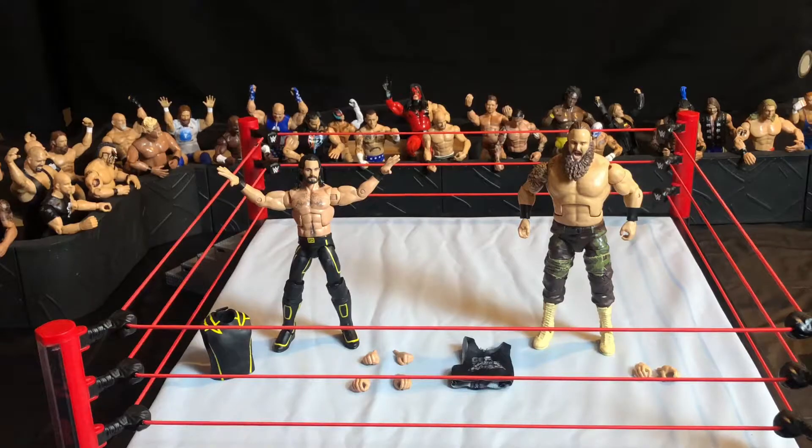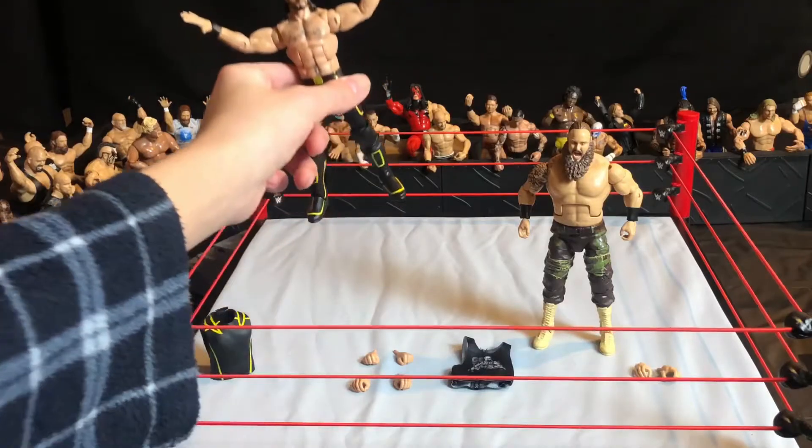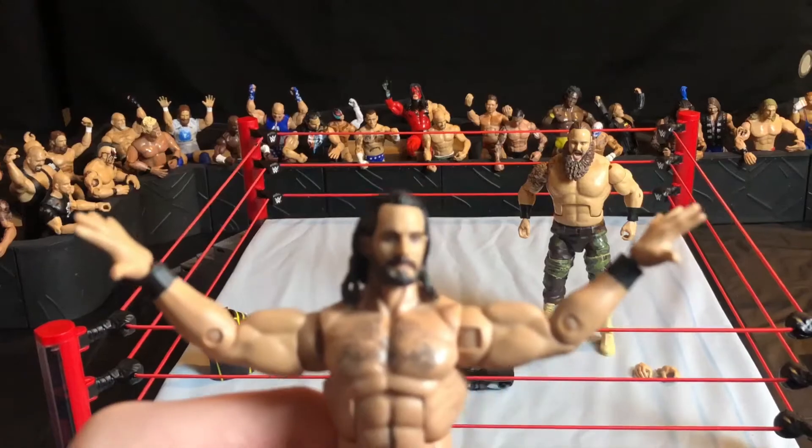Now that we got them out of the box, we'll be reviewing Seth Rollins first and then Braun Strowman. Both of these figures look really good already, and I can't wait to use them in the new videos I'm going to be making. Let's move on with the Seth Rollins review.